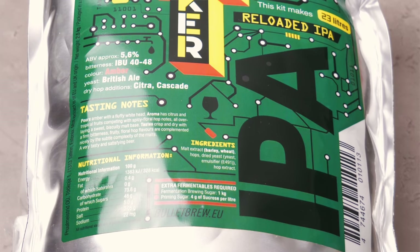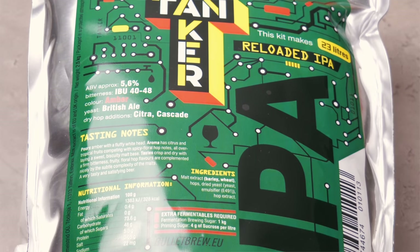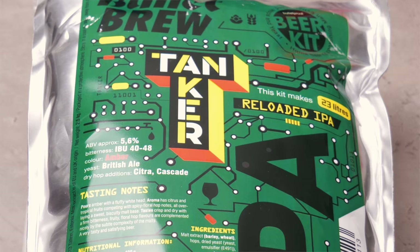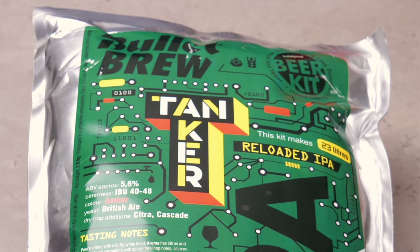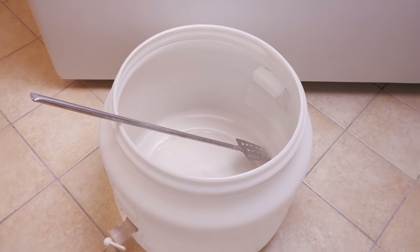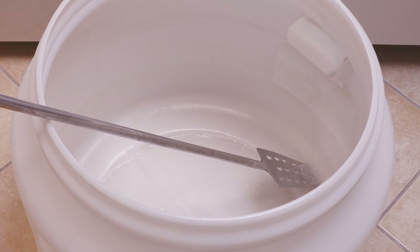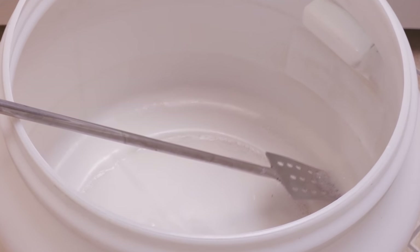Extract beer kits like this one can be purchased in a vast variety of different beer styles these days, and it should be made clear that such kits have advanced greatly in recent years in quality, due to new ways of creation and filling. The very first equipment you will need is a fermentation vessel and a paddle or spoon. In this example, the fermenter is plastic and the paddle is stainless steel, but either of these items can be plastic or stainless steel. I would advise against the use of wooden paddles for this type of brewing because they can easily harbour bacteria, which will naturally spoil your results.